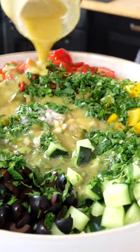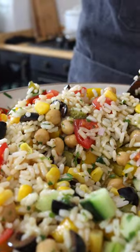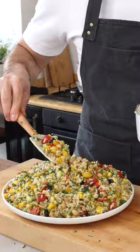Now drizzle the dressing on top of the salad and mix until the ingredients are well combined. Transfer it to a serving platter. Easy, right?